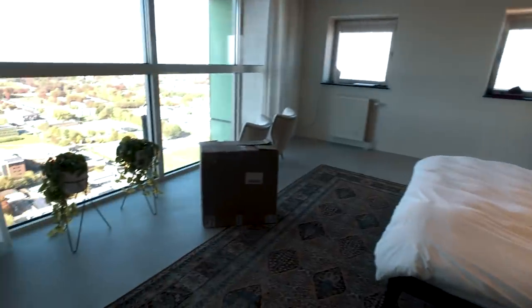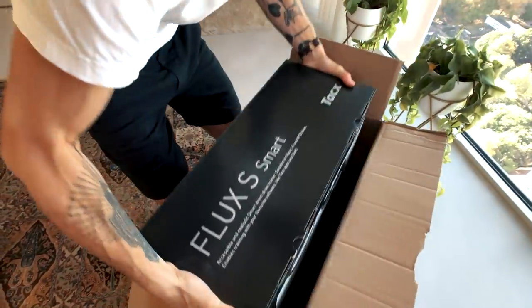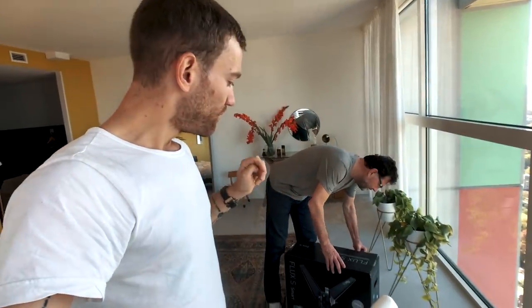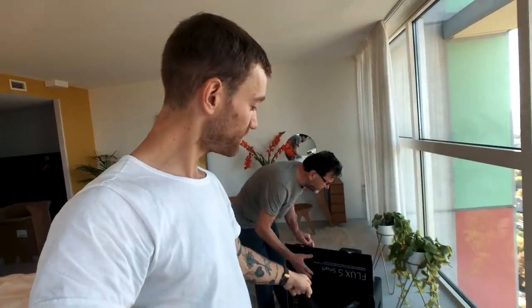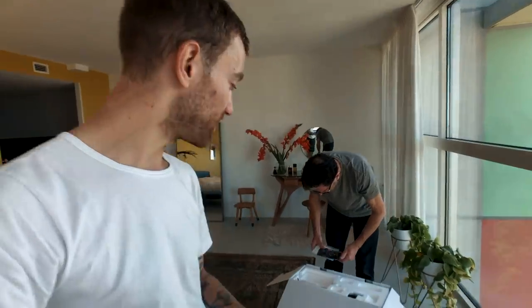So I have the Tacx Neo which is the top-end home trainer, but I think that even for me I could have done with this new Flux model. It's one level below the top end — it can handle a little bit less power, I think up to 1500 watts, but for me and my dad that should definitely be enough.